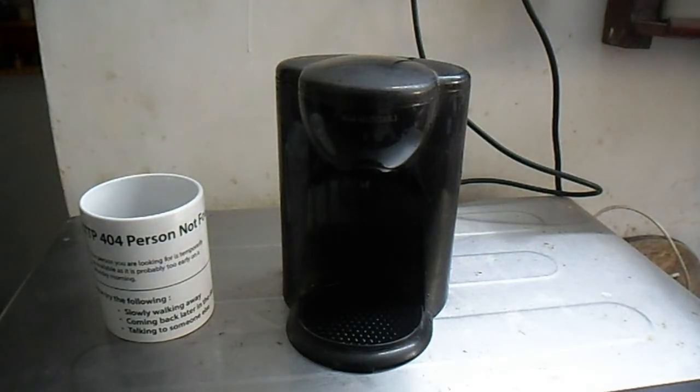This is a Black and Decker coffee maker, only available on Amazon, and it's very convenient to make coffee with.